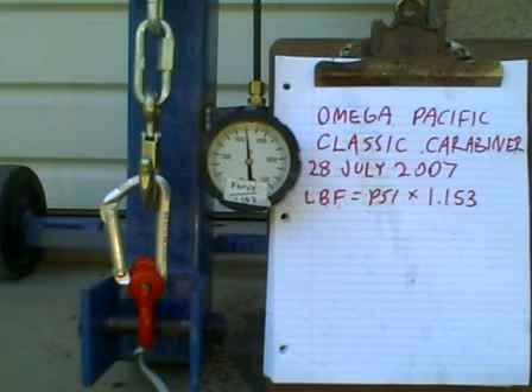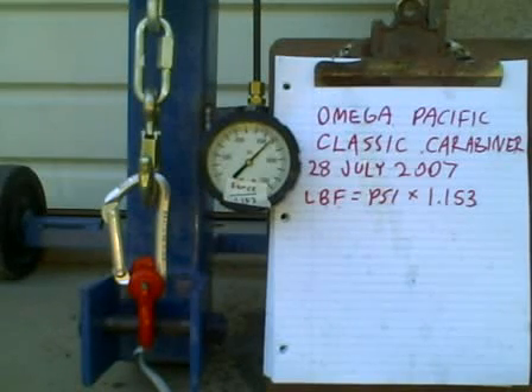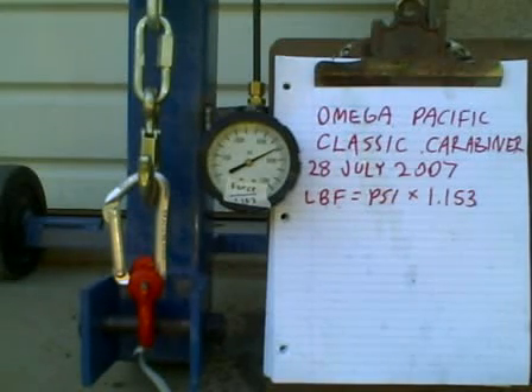3,600. Looks like I went all the way to 3,700. 3,800, 3,900, 4,000 pounds force. 4,100, 4,200, 4,300, 4,400, 4,500. 4,600, 4,700, 4,800, 4,900, 5,000, 5,200, 5,300, 5,400, 5,500, 5,600, 5,700. It's getting pretty hard.